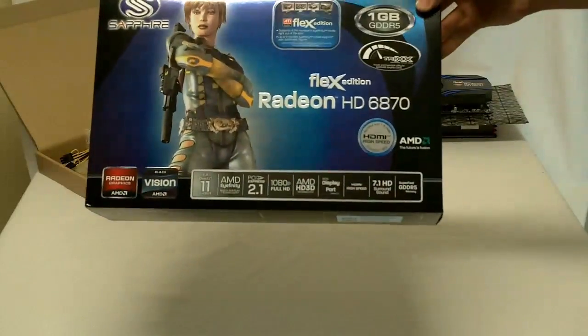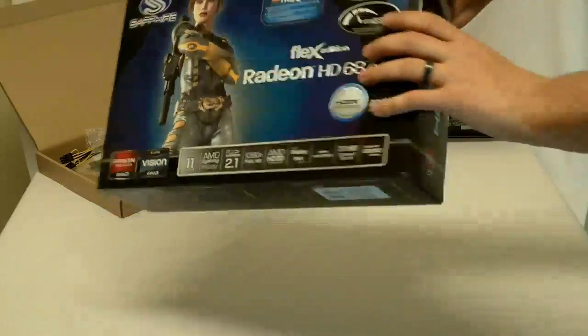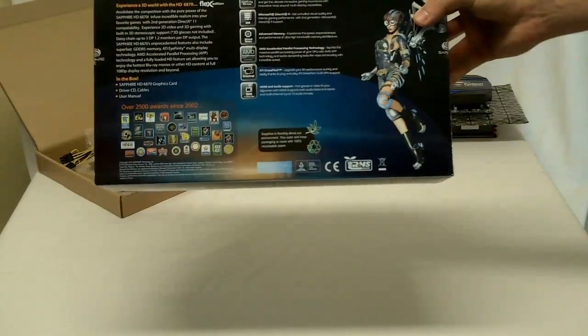The box it comes in is a glossy Sapphire box. Features are listed on the bottom, with a graphic on the front. On the back there's also the feature list, awards, and just a general product overview.